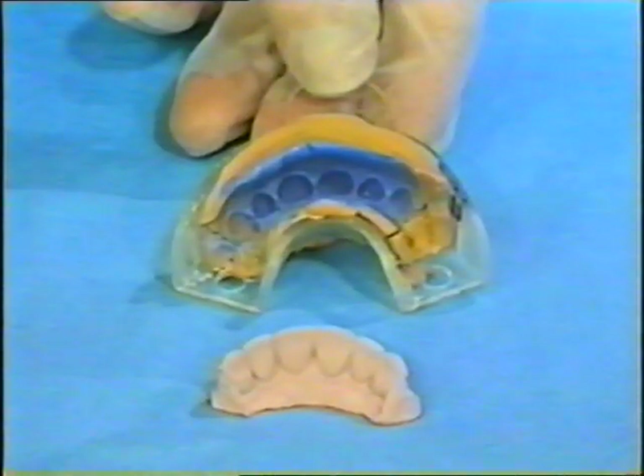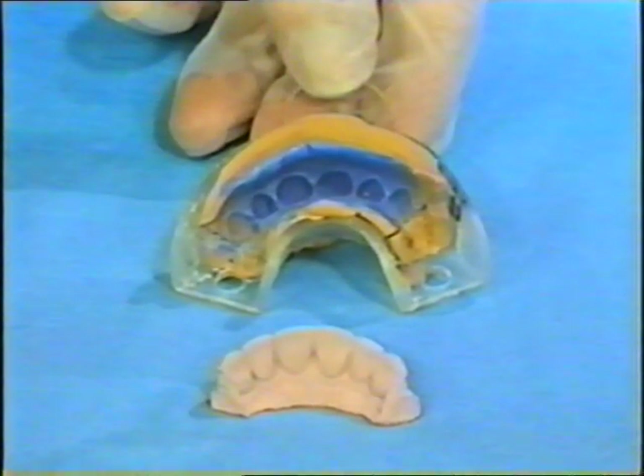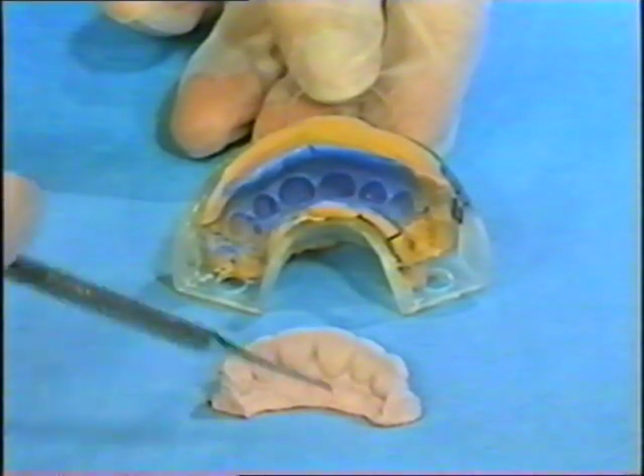Fabrication of an Essex appliance requires the attention to detail that's associated with crown and bridge technology. The success of the appliance is ultimately related to the accurate impression and the precision cast.